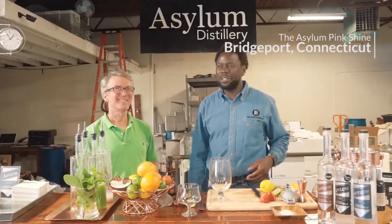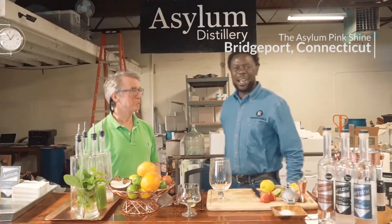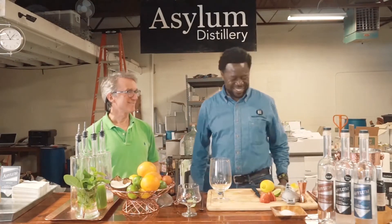So we're here again for the Asylum Distillery. I'm here with Rob, master distiller, master blender, chief of everything, right?